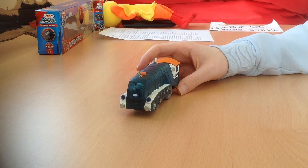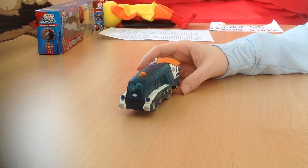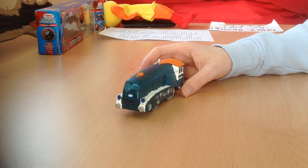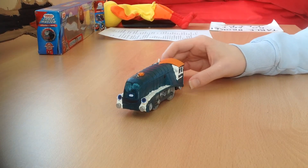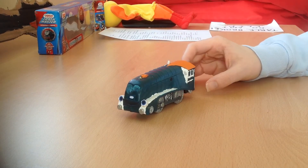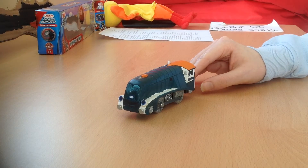The only detail of the model I left untouched is the wheels, because apparently Owen has grey wheels, just like Spencer has silver wheels, so I leave them all the same. So, now you know everything about my custom-made Trackmaster Owen.